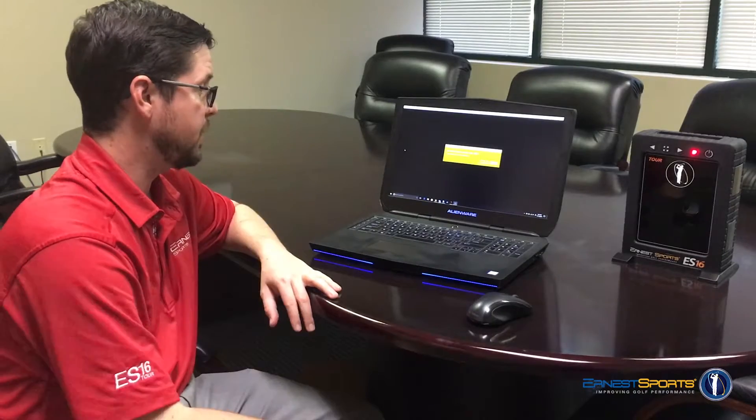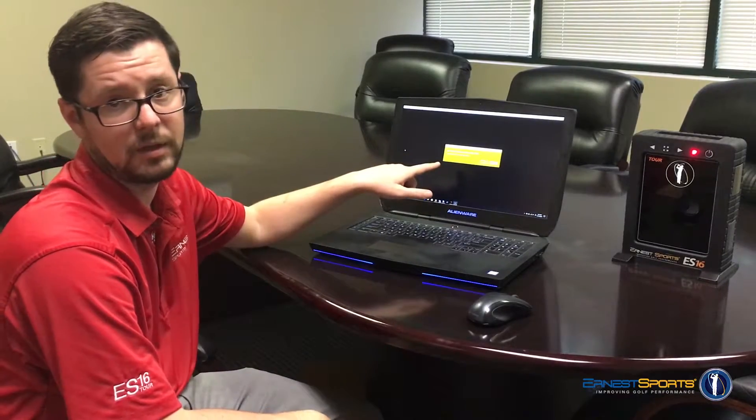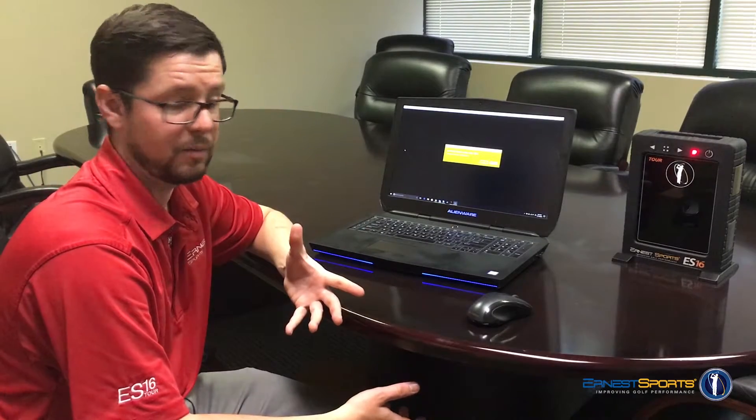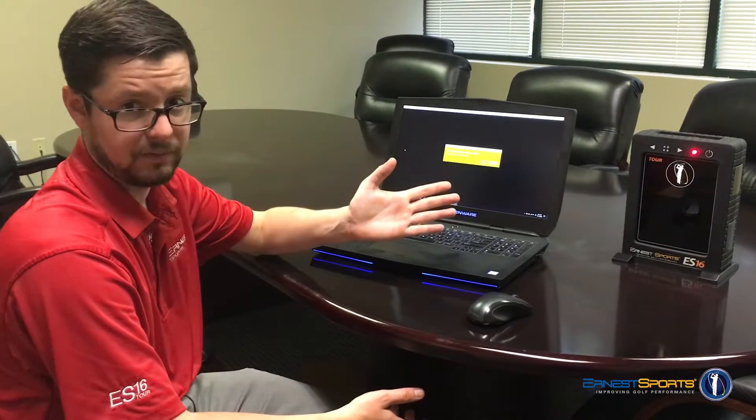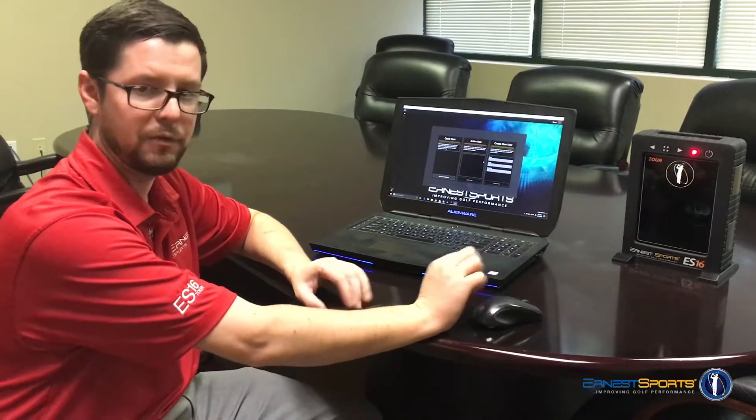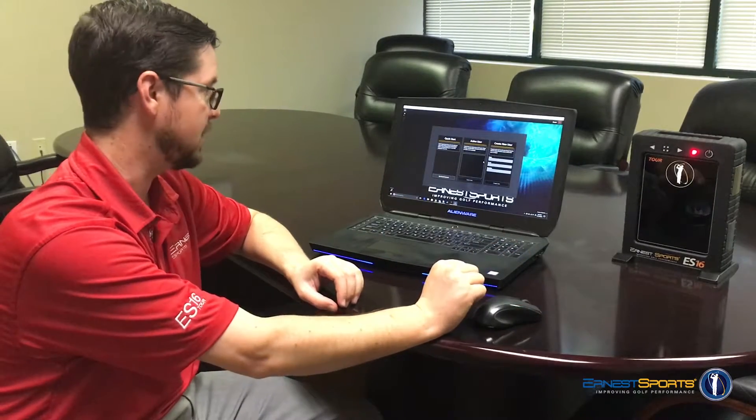So we want to go ahead and open the app. The first time you open it you're going to get this message — it's asking if the computer is allowed to access the device via Bluetooth. It's a Windows security setting and it's not something we can disable. If you ever see this message, click Yes. Otherwise there's a kind of goofy way we have to unlock it to allow it in.